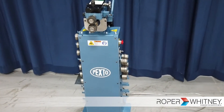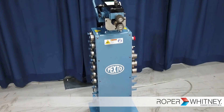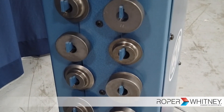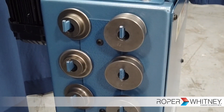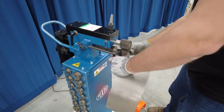Thank you for watching our video on the brand new PR720. Don't forget to subscribe to our YouTube channel for more videos on our latest machinery, and don't forget to smash the like button.